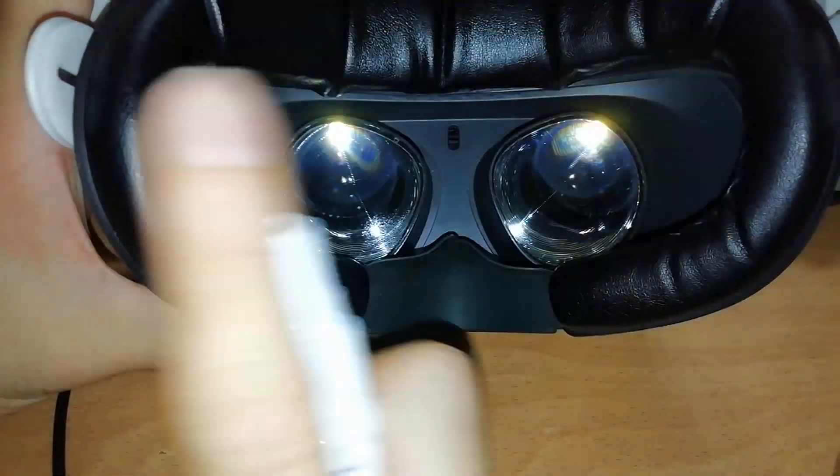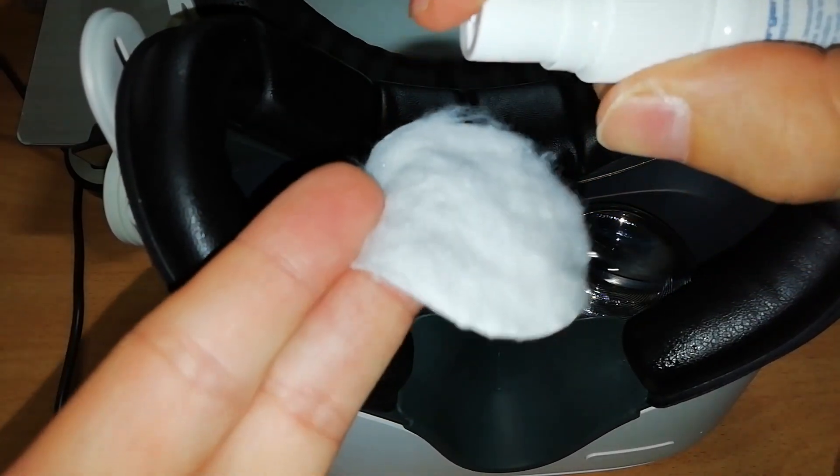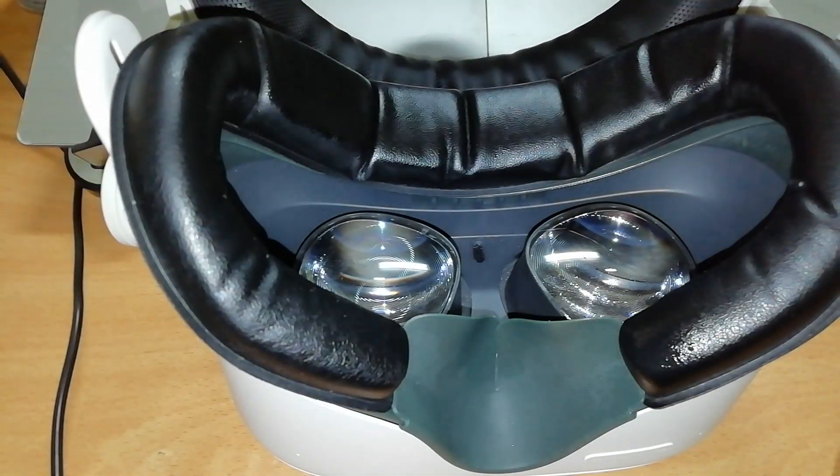And if you want to use the same one that I use, you can buy it on Amazon using the link in the description. Remember, do not apply the product directly on the lenses, but put some drops or a spray on the cloth and spread it gently on the lens, always doing a circular movement starting from the center of the lens and moving to the external border. This kind of product does not require rinsing, and in any case you cannot rinse because, as I said, you cannot use water on lenses.